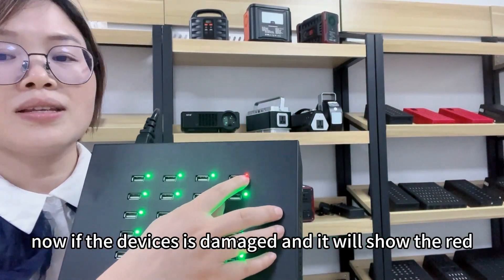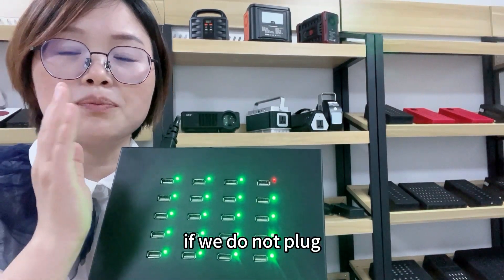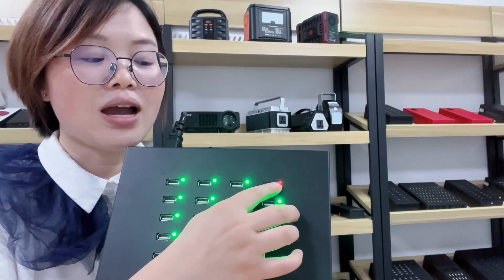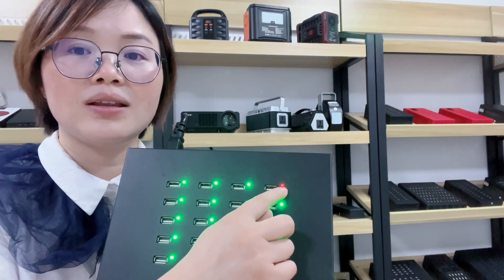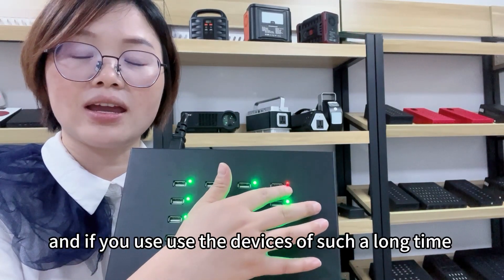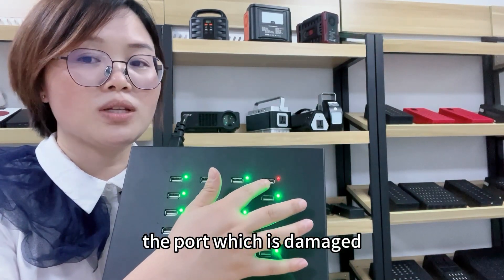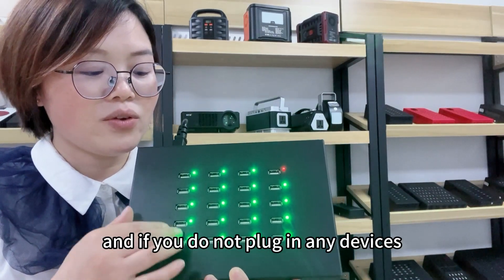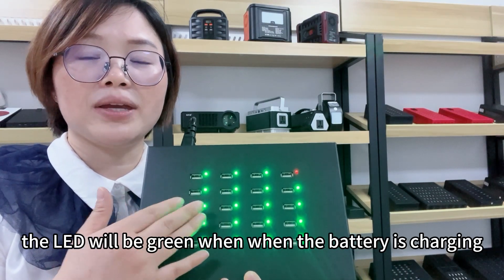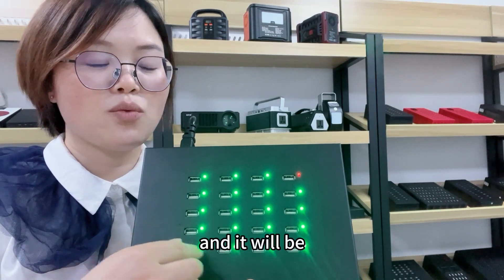Now if the device is damaged, it will show — if we do not plug into any device here — the LED will be red, which indicates it is damaged and you need to test it. If you use the devices for a long time into a port which is damaged and do not plug in any devices, the LED will be green when the battery is charging.